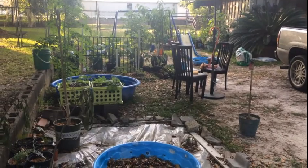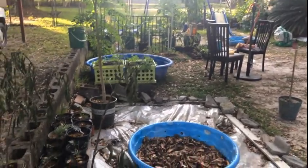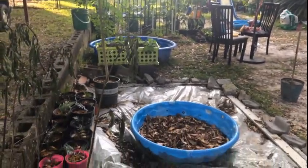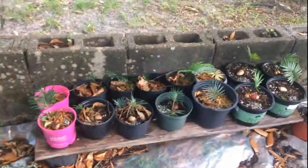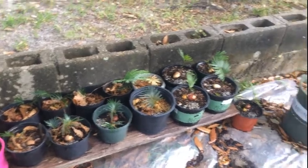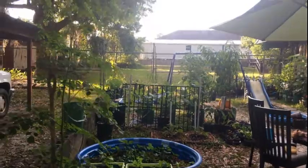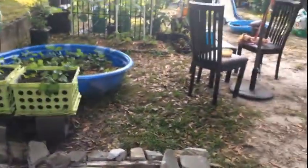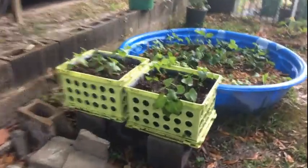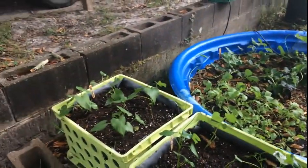Hello everyone, welcome back to another episode of Green Life Gardening Home DIY channel. Today I was going to walk through the garden and give you an overview of everything, but the sun is shining in a tricky way. Starting right here, I have my sago palms — they're doing really well and growing. My moringa tree is doing really well too, and I've got my potato slips coming along really nicely.